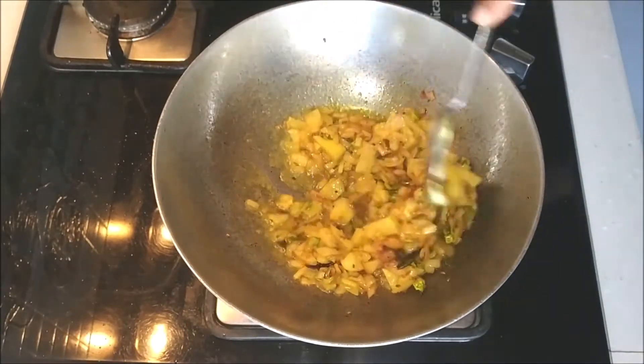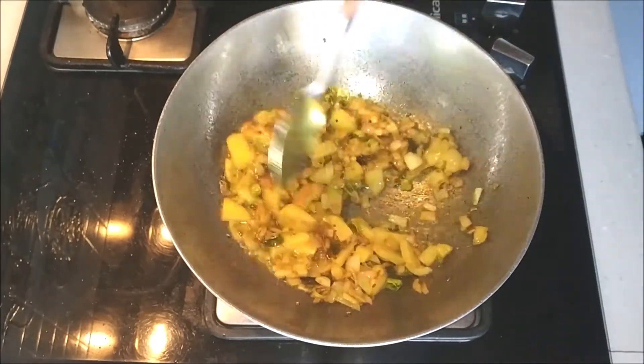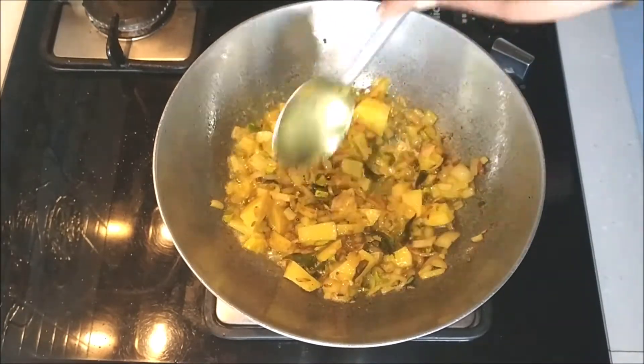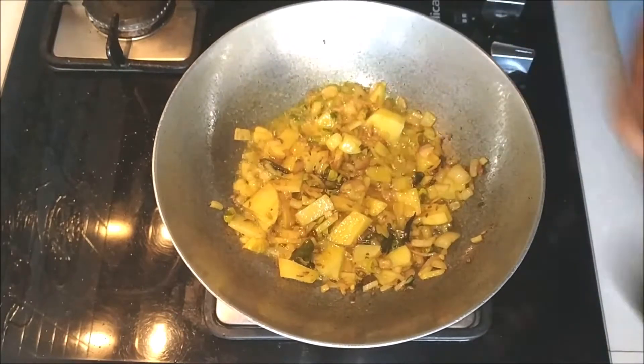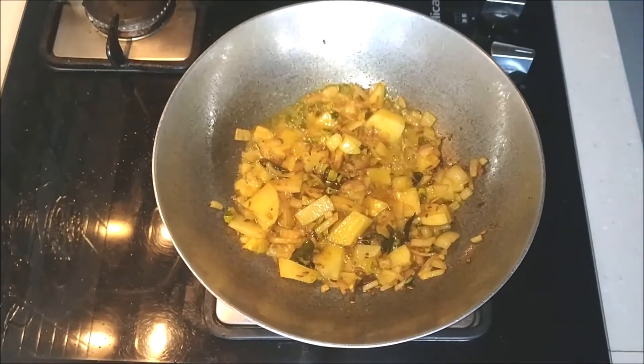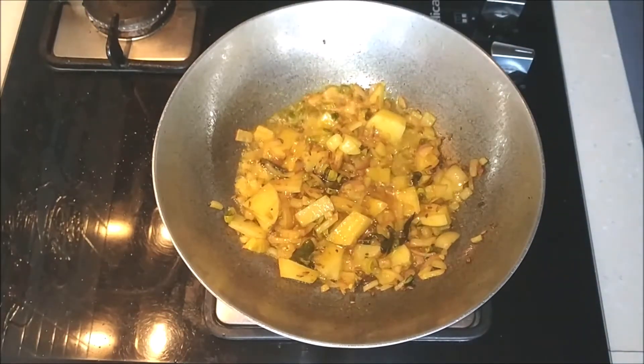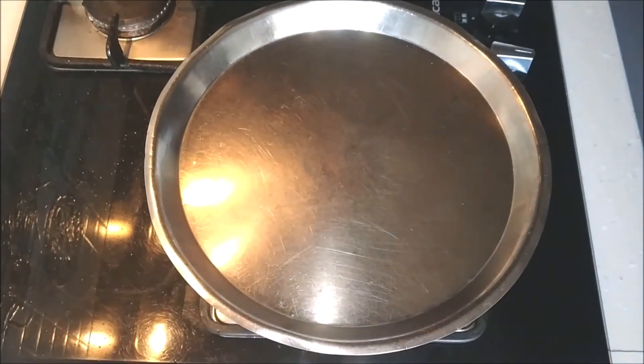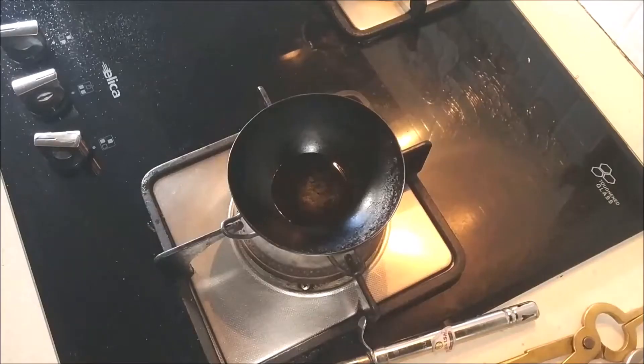One tip I'd like to give you here is to always keep a spoon holder at the side of your gas top so you can keep your spoon there so that your platform doesn't get stained with the turmeric powder or any other ingredients you're using. If you don't have a spoon holder, even a regular small quarter plate can also do the job.